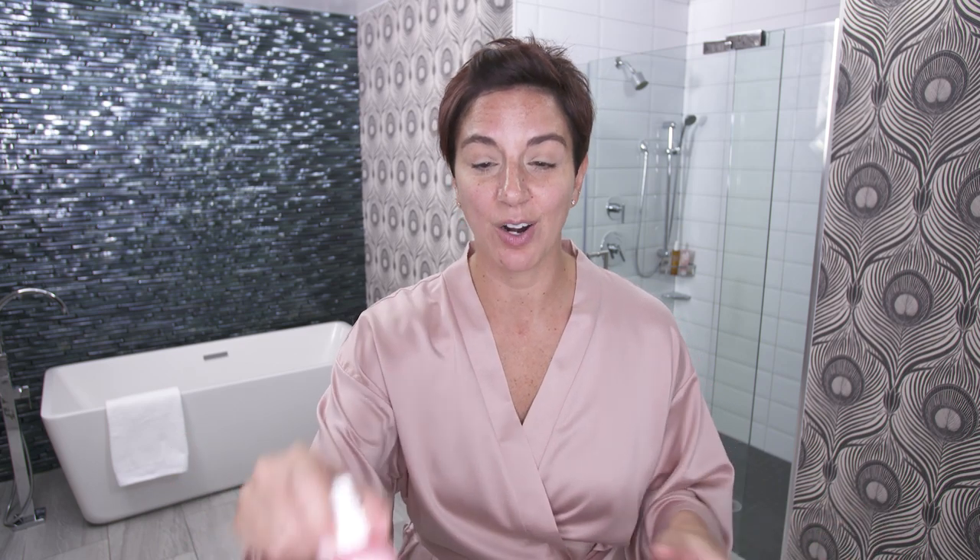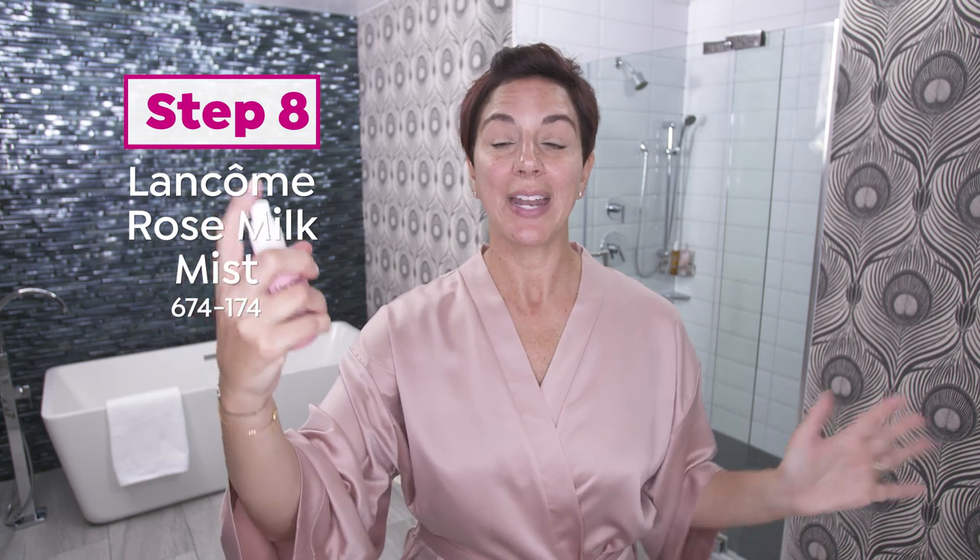Time for the most refreshing step in my routine, and that's step eight — our Rose Milk Mist. I just spray it across my face. I usually do about three pumps, and I do down the middle of my face and then on both sides. So I'll go in the middle, make sure I close my eyes, down one side, and down the other side. And it just envelops my skin in this mist of a cloud.